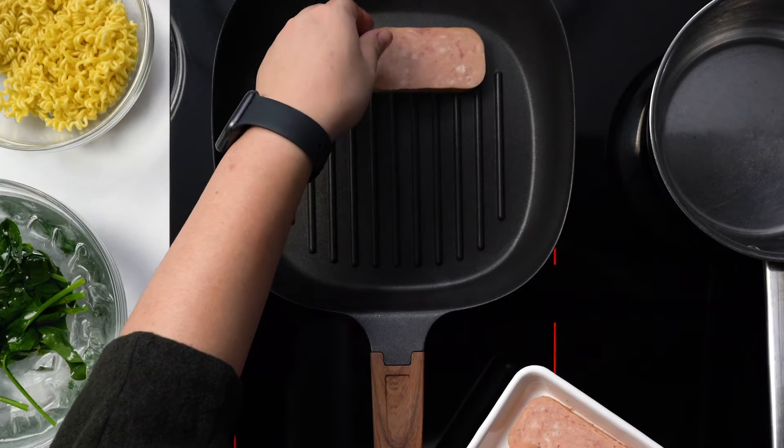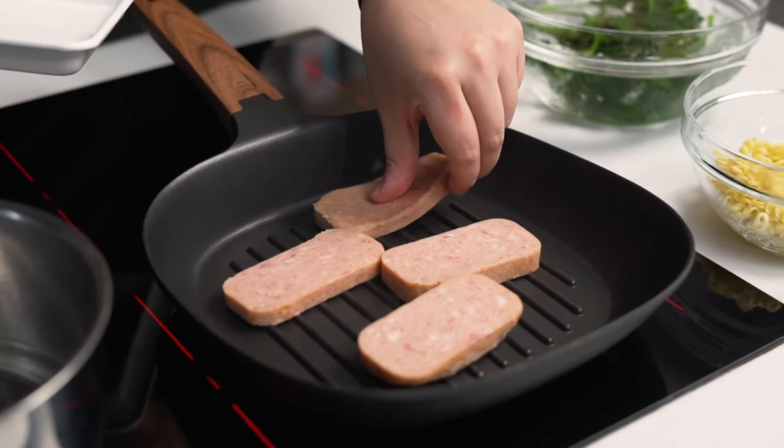Whilst we're waiting for the next batch of water to boil, we're going to get our spam going. There's a little bit of smoke coming off it now — that's when we want to start adding our protein. This part of the dish is essentially anything that you want it to be: it could be tofu, rotisserie chicken pulled off the carcass, or just more vegetables. It's completely up to you.